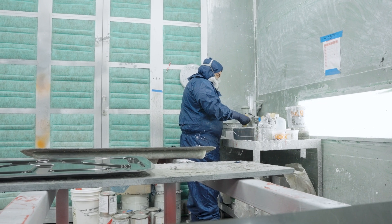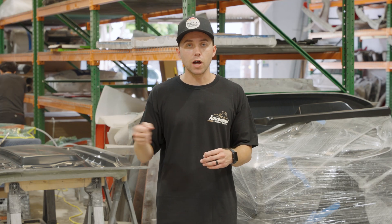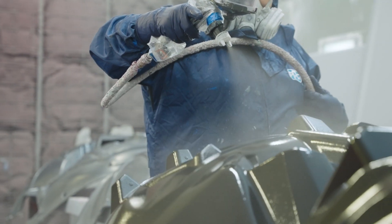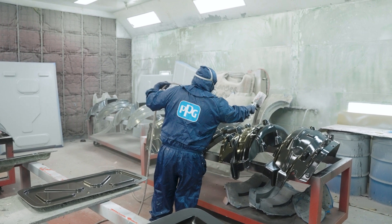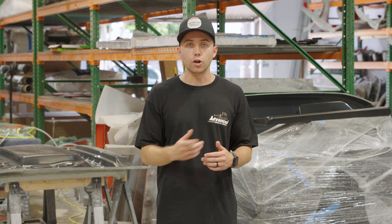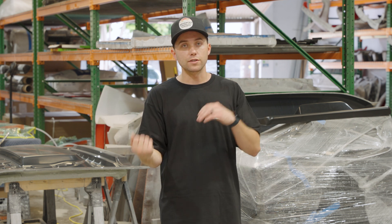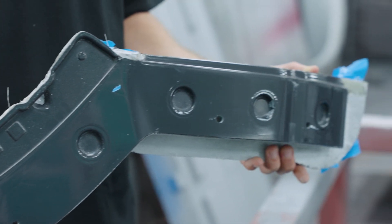The gel coaters will then clean out the mold yet again to make sure that when they spray the gel coat in the mold, there's no dirt on the surface. We have to make sure the molds have a very shiny finish. All of our parts will also have a mirror reflection of the molds. So for example, if there's a scratch mark in the mold or any dirt and we spray the gel coat inside, that part is going to be a mirror reflection of whatever's inside the mold. So it's crucial to make sure that the mold is nice and clean.